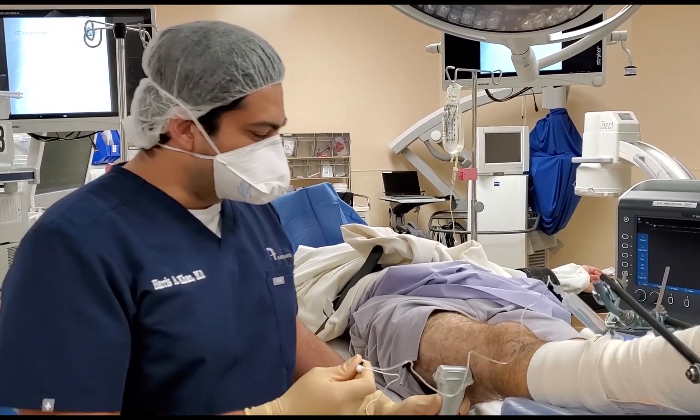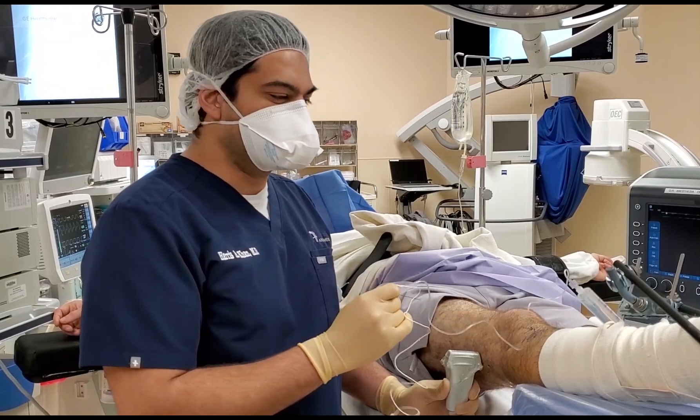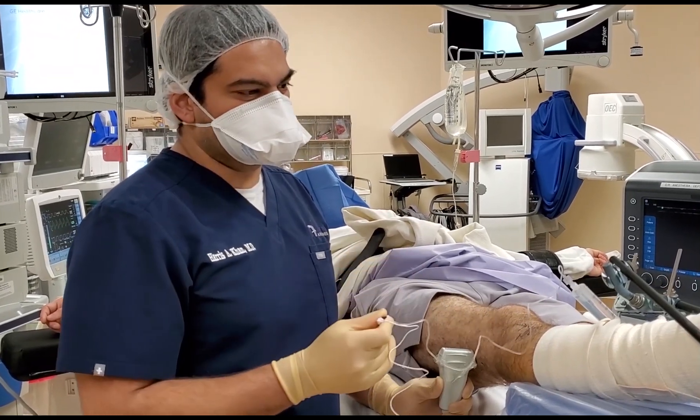Hi guys, this is Dr. Khan again with Metro Anesthesia. Today we're going to be doing a popliteal and a saphenous nerve block for a patient who's going to be getting surgery on the ankle.